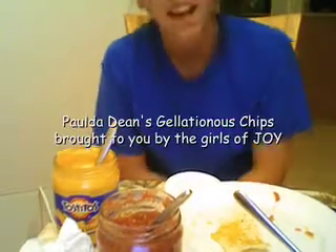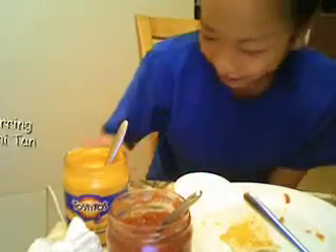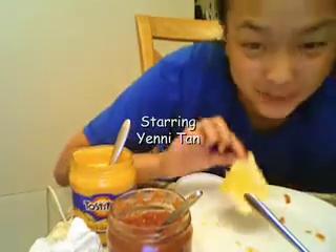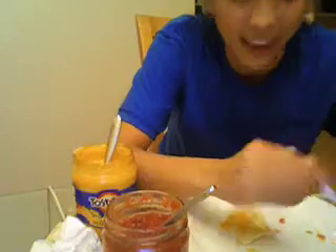Hi y'all, it's Paula Deen and we're going to be doing some midnight snacks. So we have chips and cheese, gelatinous cheese, and some sour cream.